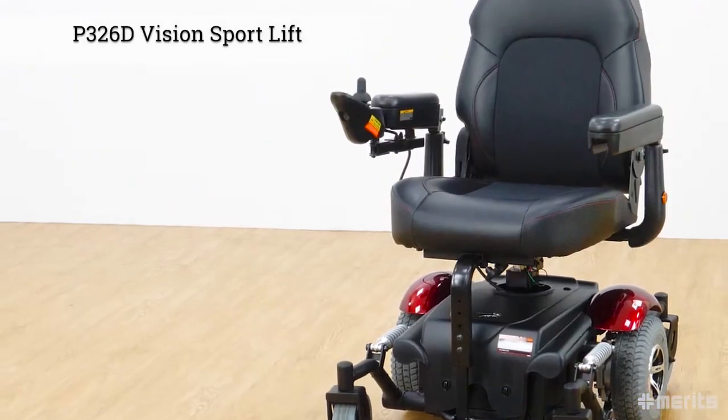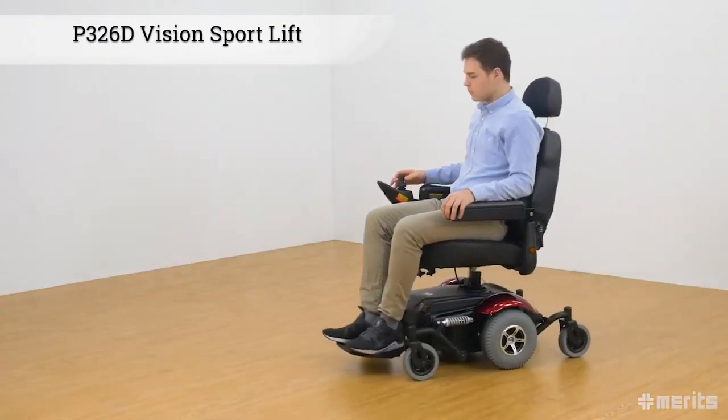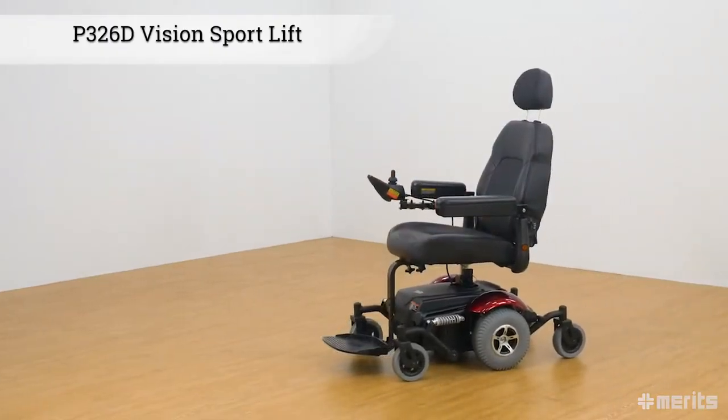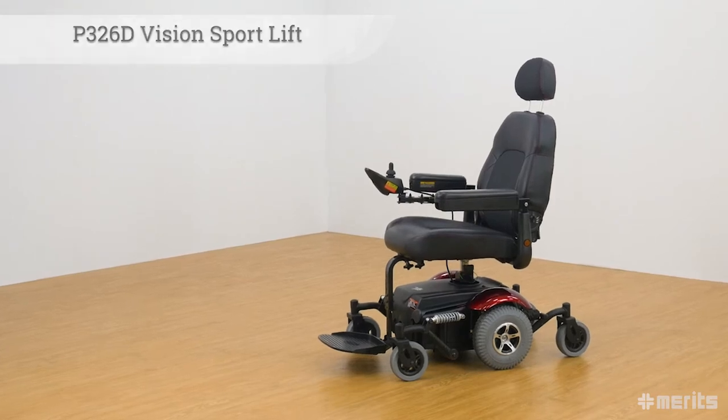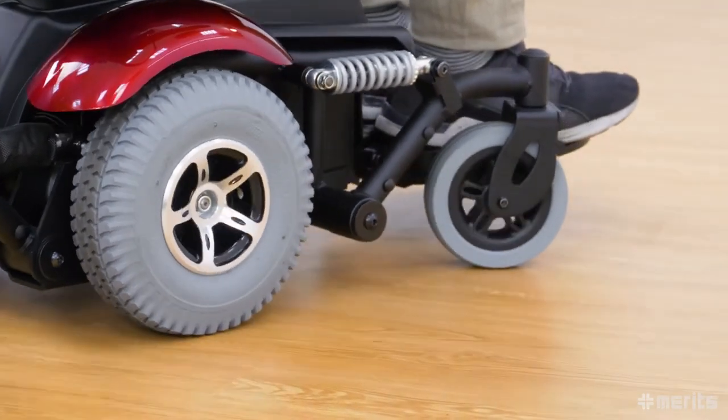The Meritz Vision Sport Lift P326D. This innovative mid-drive power base wheelchair offers the ultimate in wheelchair comfort and stability. The Vision Sport Lift P326D, always known for outstanding stability,